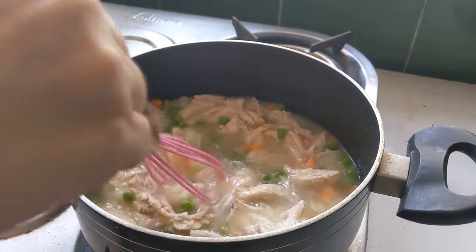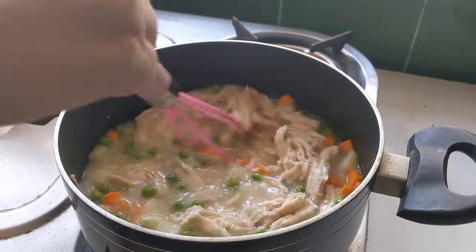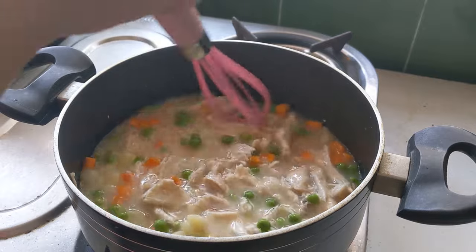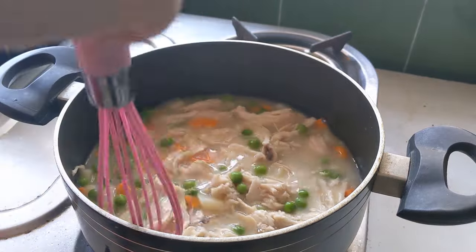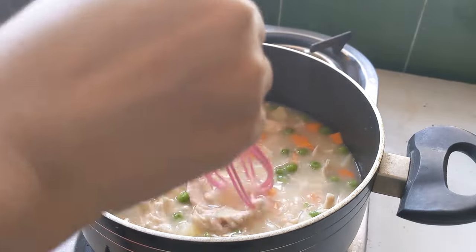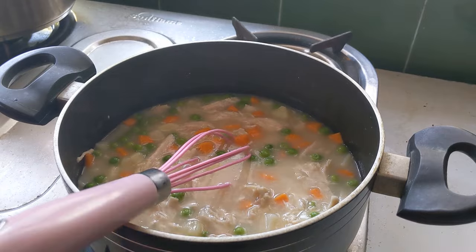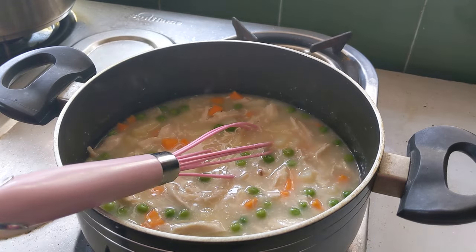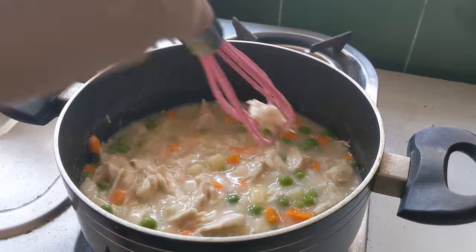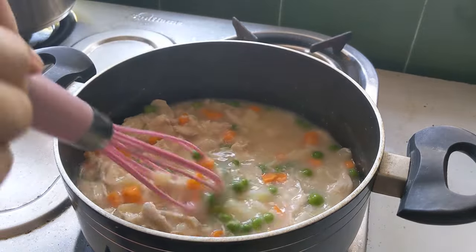When I boil the chicken, I make a nice chicken stock, and that's the same stock I use in the recipe. I just shred the chicken with a fork. I also added a little more stock because I wanted more sauce — sometimes if it's too thick you can add more stock, and if the sauce is too thin you can add a little more flour. Mix it all together to get this nice pie filling mixture.